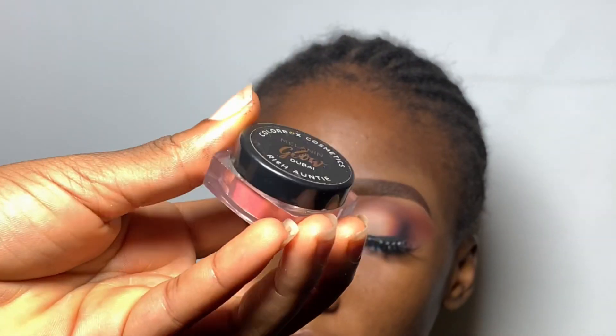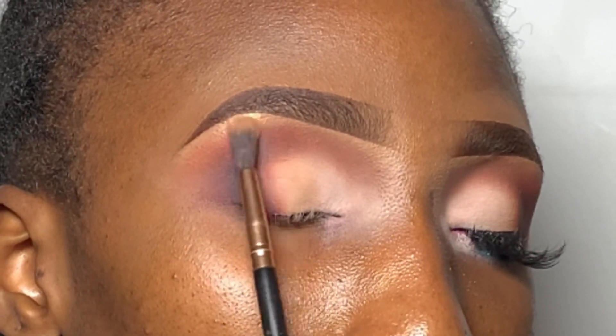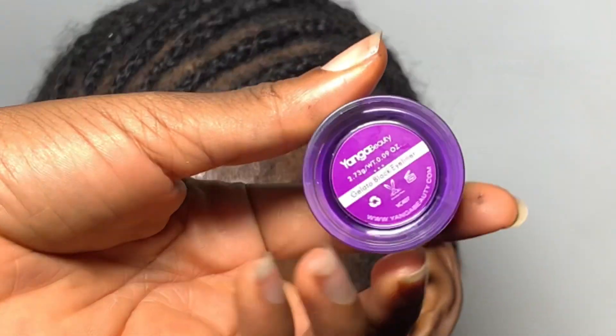For the brow bone I'm using this loose highlighter from Colorbox Cosmetics. It looks pinkish but it has a golden undertone and it is so beautiful and blinding. I'm just going to blend it out on the brow bone, and then I'll go in with my Anga Beauty gel liner.